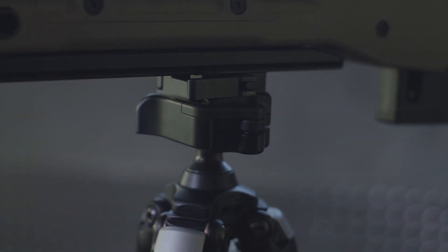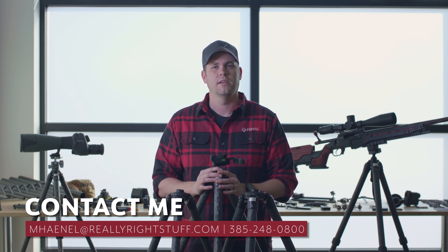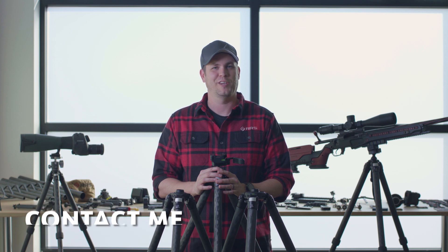For more information on the Anvil or any of our other products, go to soar.reallyrightstuff.com. You can email me at mhennell@reallyrightstuff, or my direct phone number is 385-248-0800. Thanks for watching.